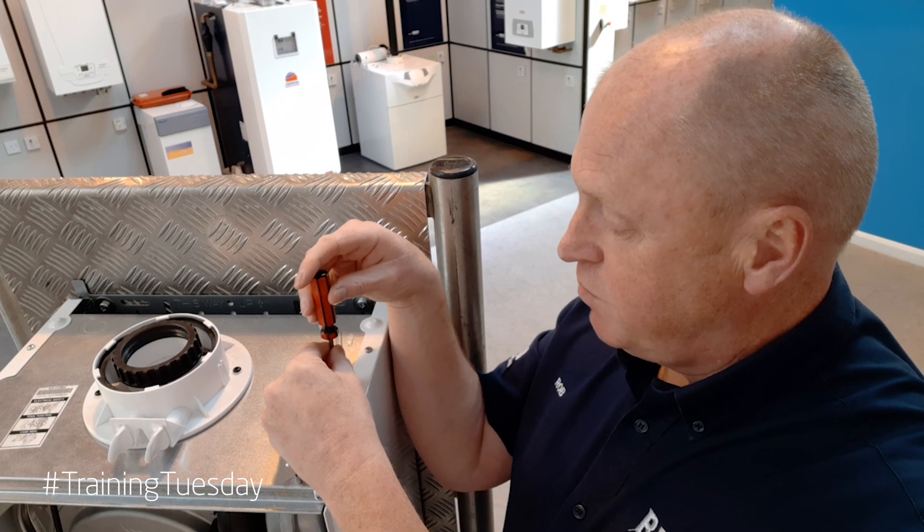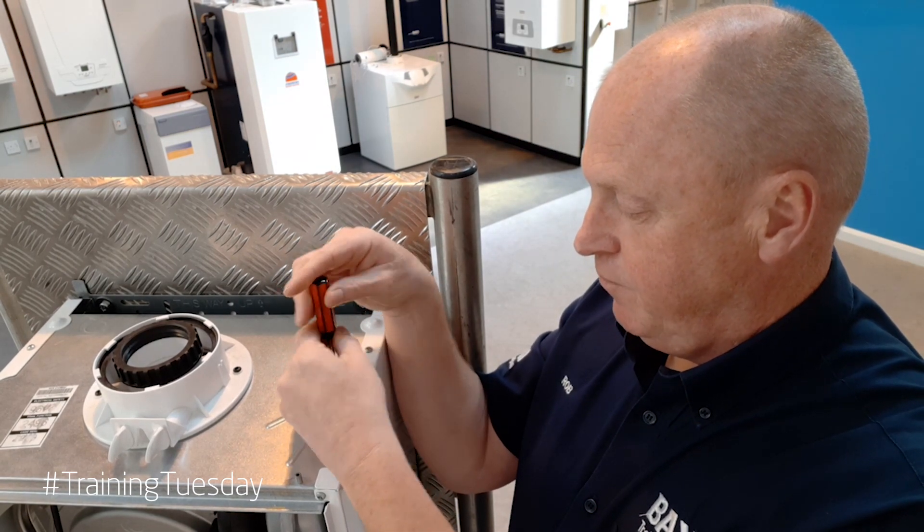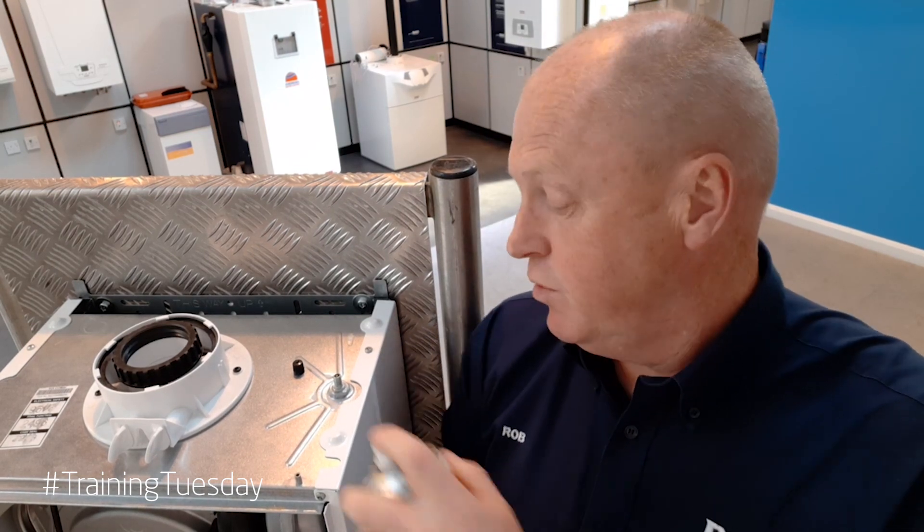All we have to do is pop it in, tighten it up, recharge the expansion vessel, and then another squirt of leak detector fluid to make sure that it's not passing. So that's how we can check and change a Schrader valve.